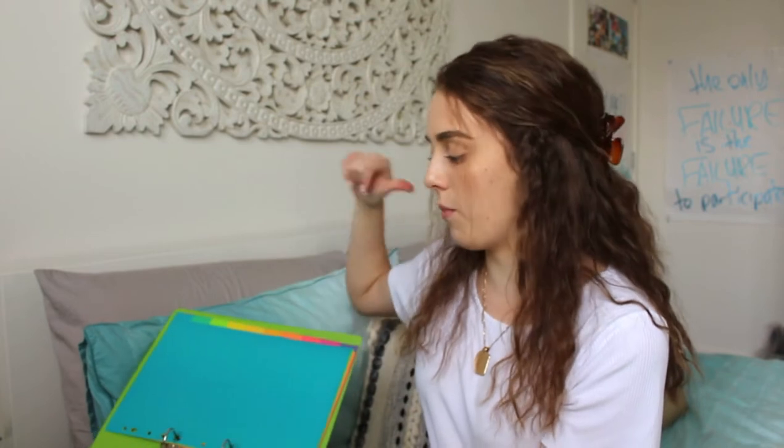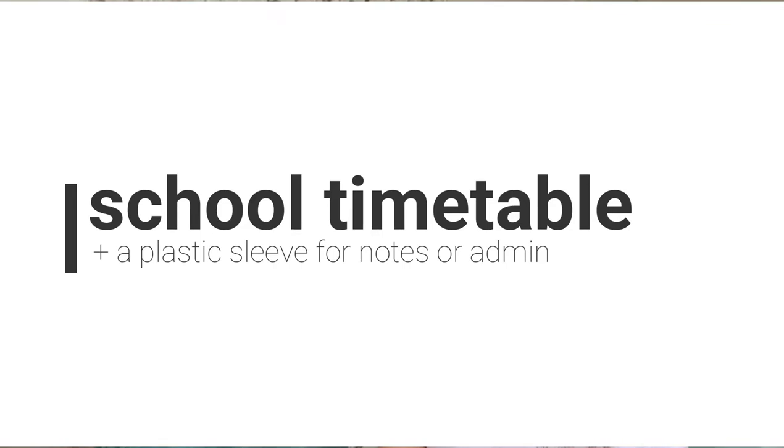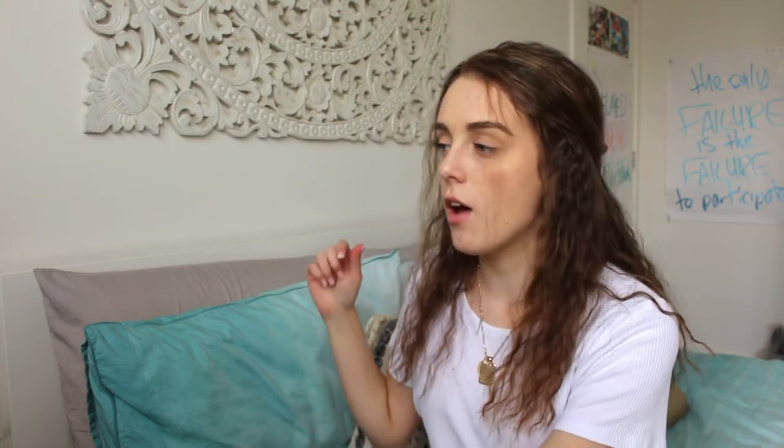If you opened up the binder — this is just a random one I've pulled from my cupboard, so it's not done how I would normally like. On the inside, you'd want to put your school timetable for easy access. I would also have a plastic sleeve related to notes or school stuff — anything personal that isn't related to the academic side of school could go in there. Then you move into your subject blocks. For example, business studies would have a title page, and on the back of that title page in a plastic sleeve I would put the syllabus, because with most subjects you really use the syllabus to guide your study.